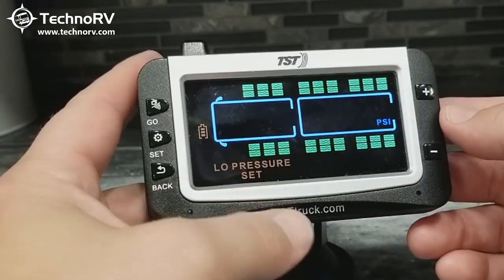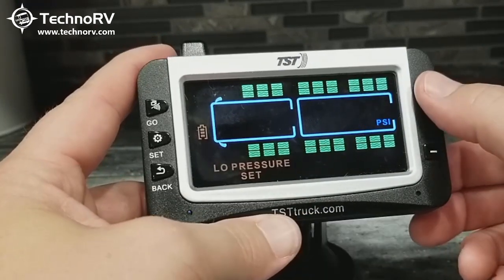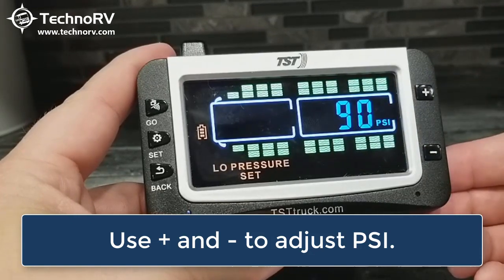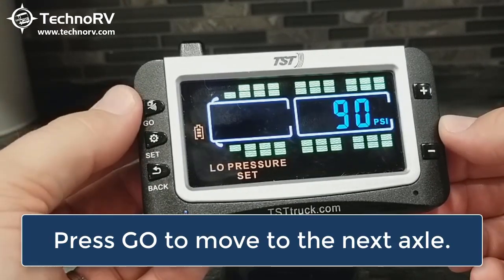Let's say I've got sensors on this front axle here. The recommendation is that you program your low pressure at about 10% below what your cold tire pressure should be. In this case, let's say my cold tire pressure is 100 PSI, so 90 PSI would be where I would want my low pressure. If I want to adjust that, I just use the plus and minus keys. Once I'm done with this particular axle, to move axles, I'm going to tap the go button.